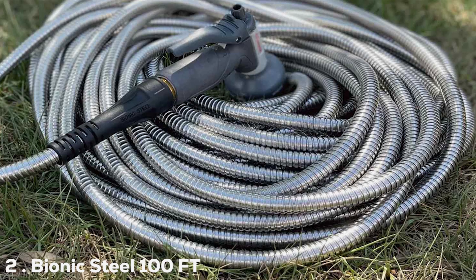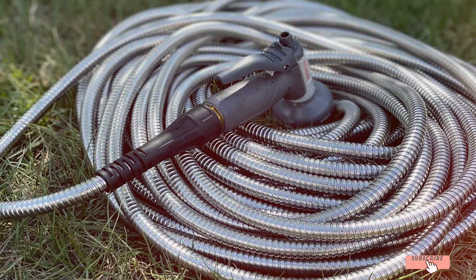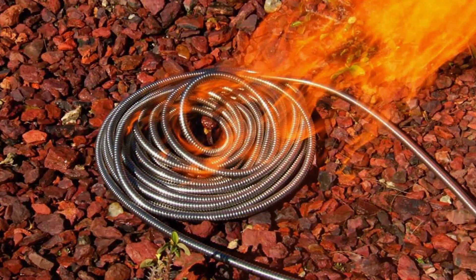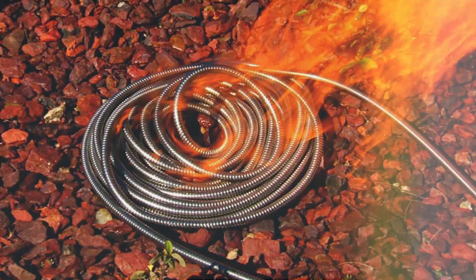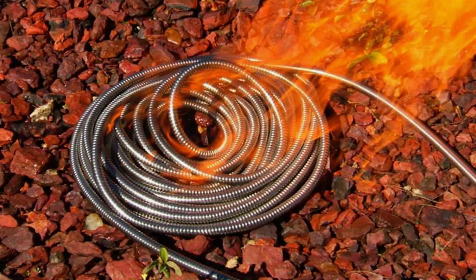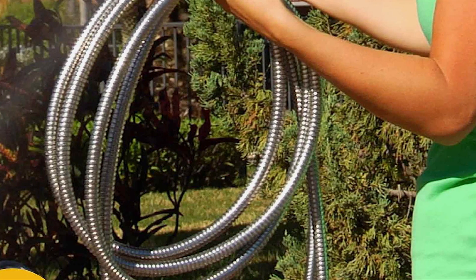The Bionic Steel 100 Feet Garden Hose is a powerhouse in the realm of garden hoses. As a seasoned products reviewer, I have had the pleasure of testing and experiencing the outstanding features of this hose. Crafted from industrial grade 304 stainless steel, the Bionic Steel hose is built to withstand the harshest conditions, making it a top choice for professional and home gardeners alike.